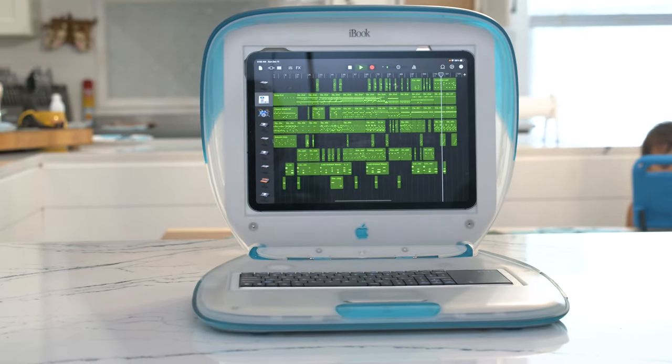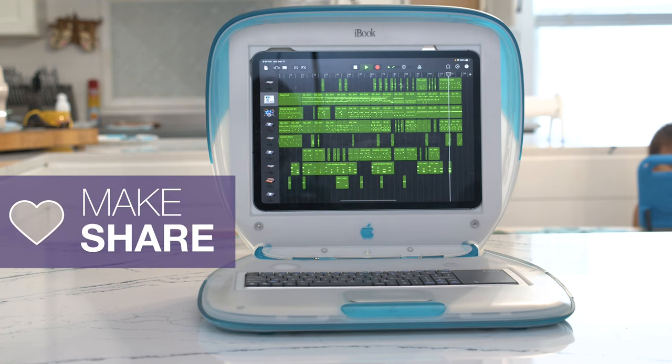We hope this inspires you to retrofit your gadgets with 3D printing and parts from Adafruit.